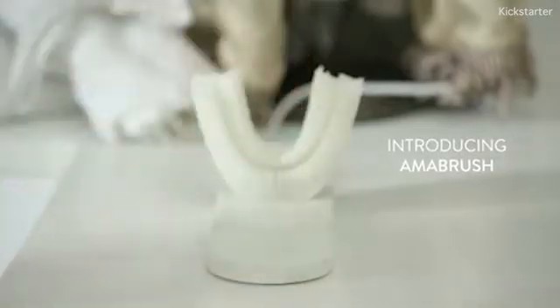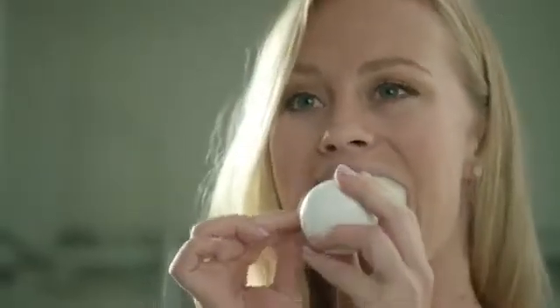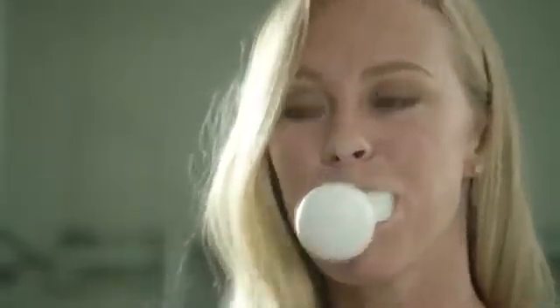Introducing Armabrush, a revolutionary new toothbrush that brushes your teeth automatically in just 10 seconds.